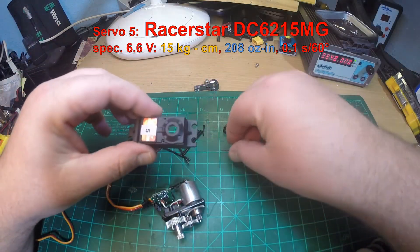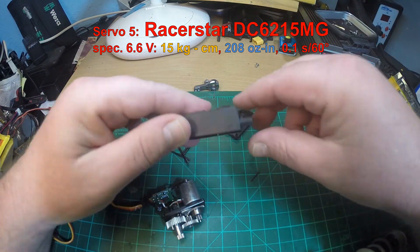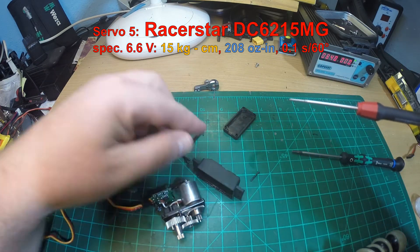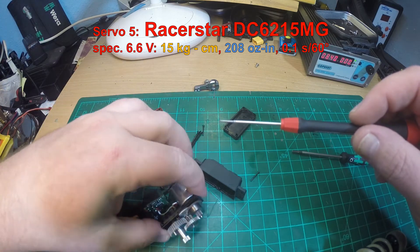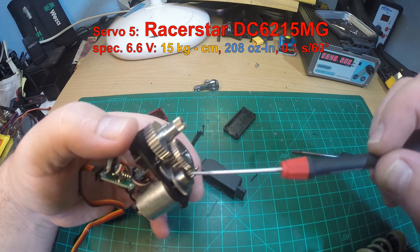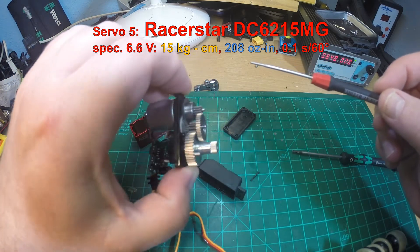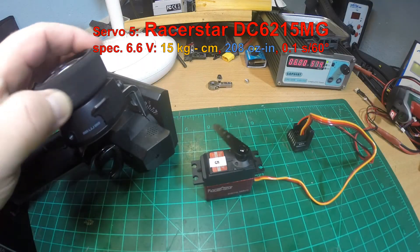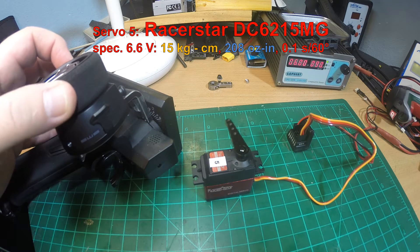Servo 5 is the Racer Star DC 6215 MG — that's a slightly faster servo. The upper part of the case is additionally mounted with two screws, the center part is metal, it uses Phillips screws, and there seems to be no grease inside.